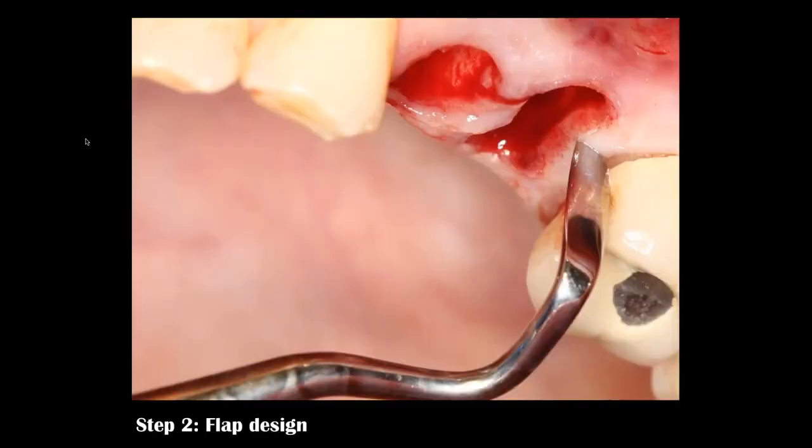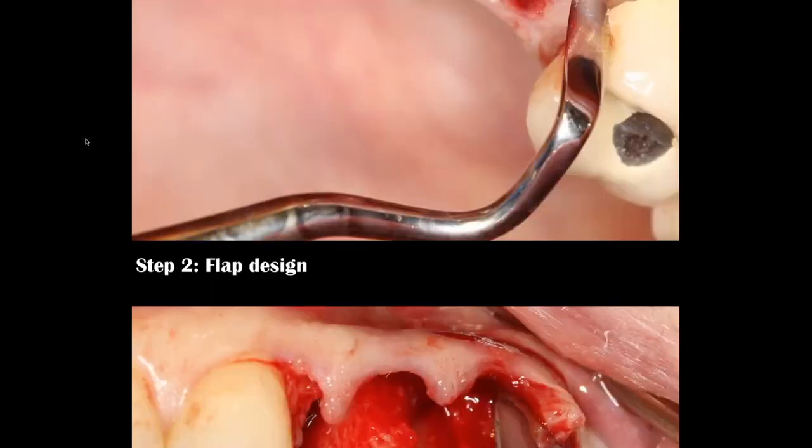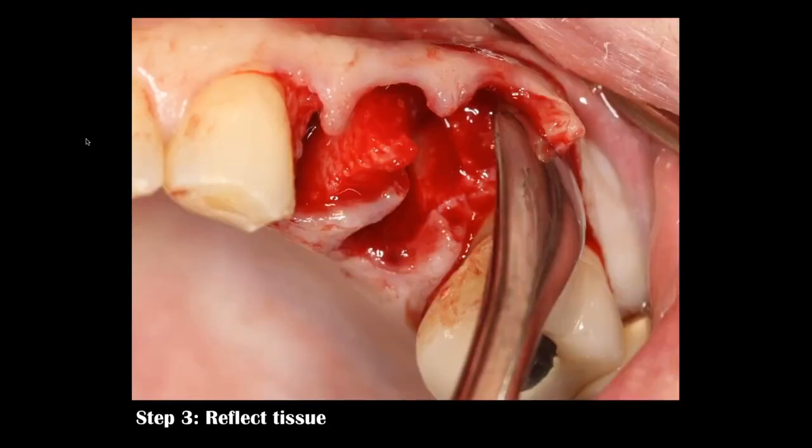Here I'm using what's referred to as an or-band knife — a very sharp, specifically shaped stainless steel blade — and I'm going to reflect this soft tissue beyond the defect. I must see the entire defect to be able to predictably grow a facial plate of bone, so you have to feel comfortable reflecting this tissue.